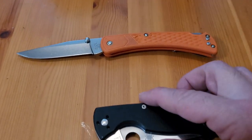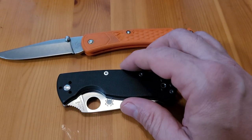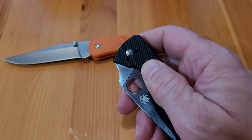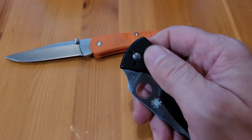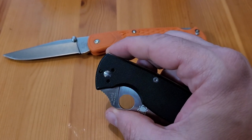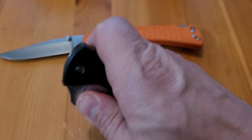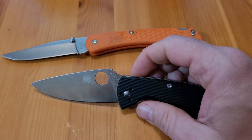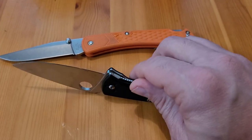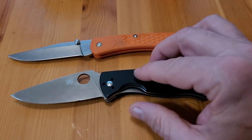The next knife I bought at the flea market was this Spyderco. It has a few missing pieces — the belt clip is missing, and I looked online, those are like $30-32. I don't think I'll be getting one because I only paid $25 for this knife at the flea market. It's got a little ding on the blade, but I think that can be taken out with some sharpening skills on a stone.